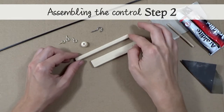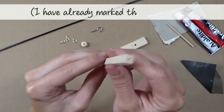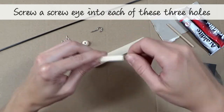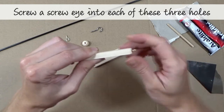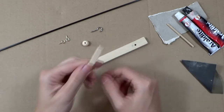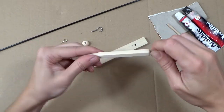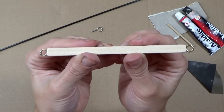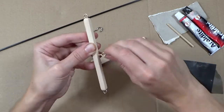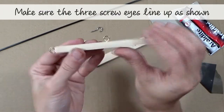Assembling the control, step 2: the thinner control bar has three braddle holes — I have already marked these in for you. Screw a screw eye into each of these three holes. Make sure the three screw eyes line up as shown here.